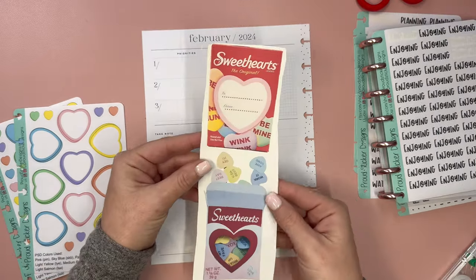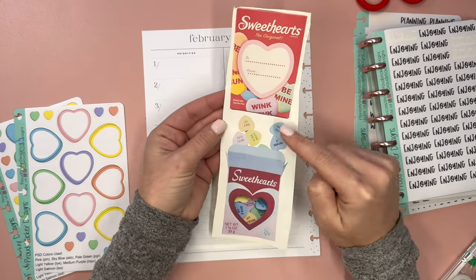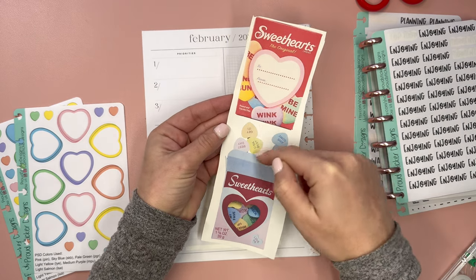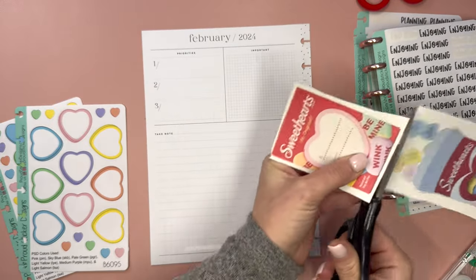So I did some Googling and I found two different boxes. One is the original and then the other is like a picture of a box — something that someone had made to kind of make their own. So I don't know which of them I'm going to use yet. Let's cut this a little bit better.